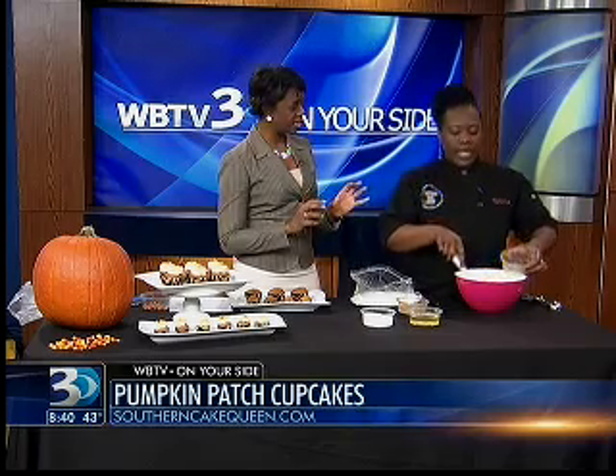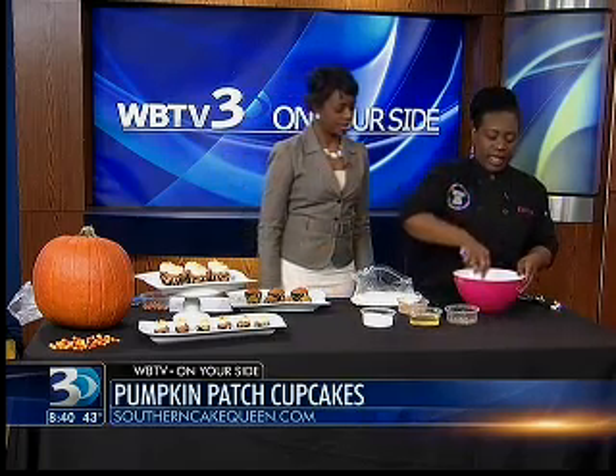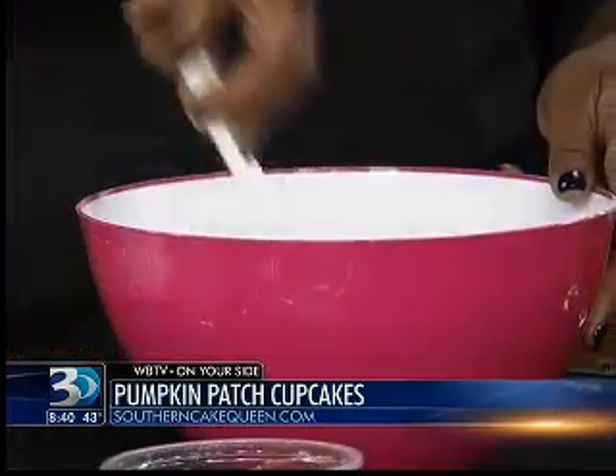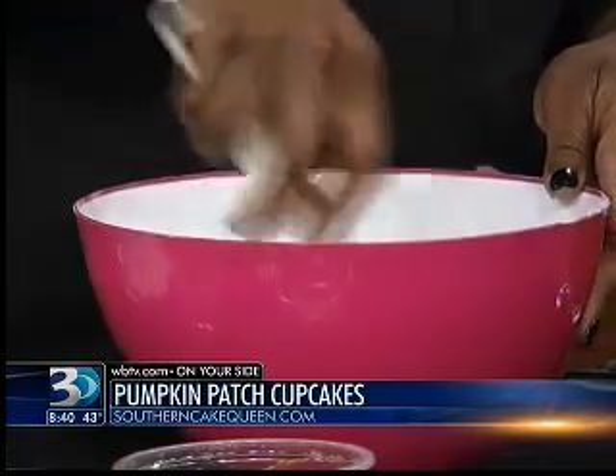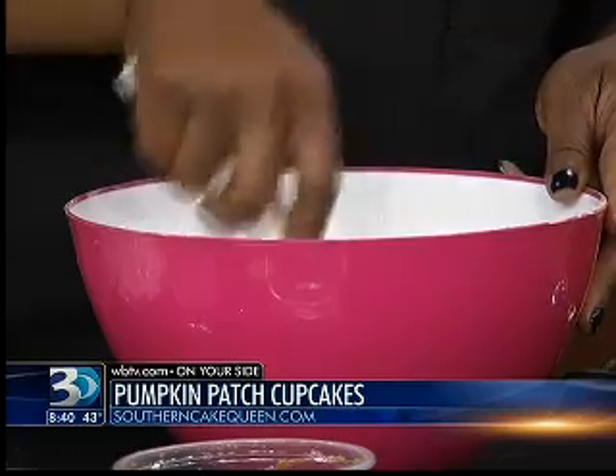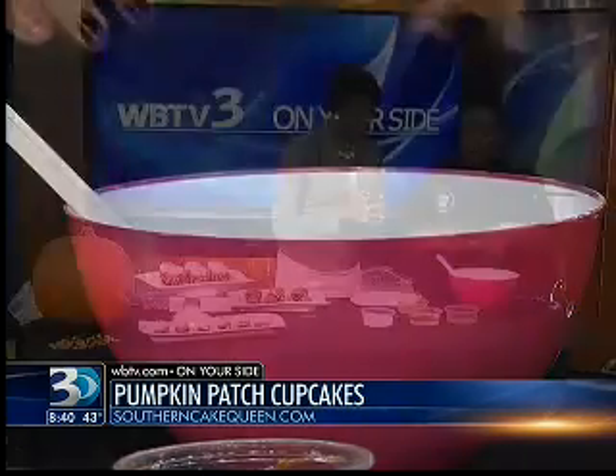So what we use is Libby's canned pumpkin — pure pumpkin, not the pie filling. And you mix that with three eggs. I've already added the vanilla in here, a teaspoon of vanilla. The recipe will be on the website. So for this recipe we mix all of the wet ingredients together really well.